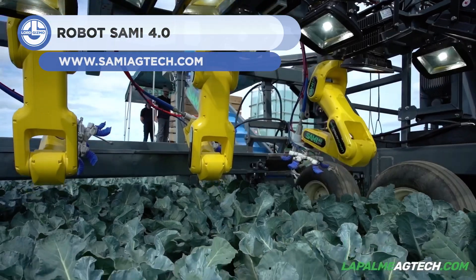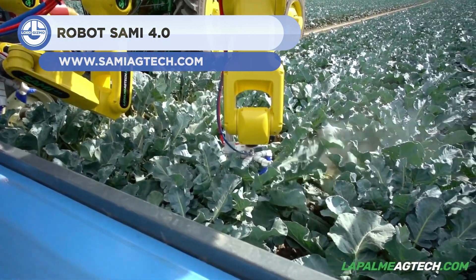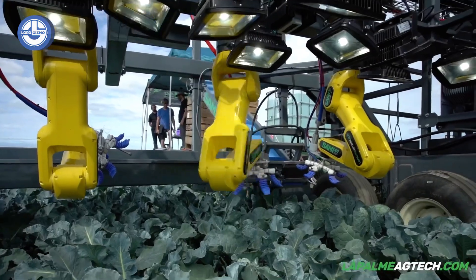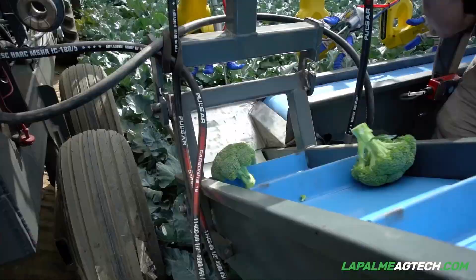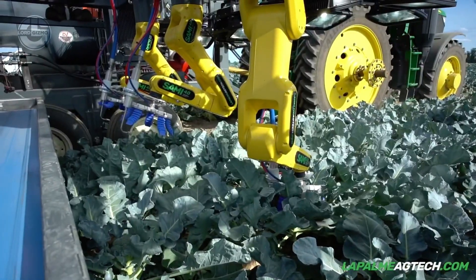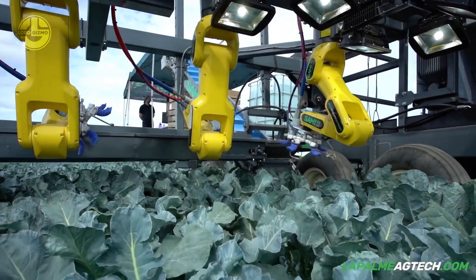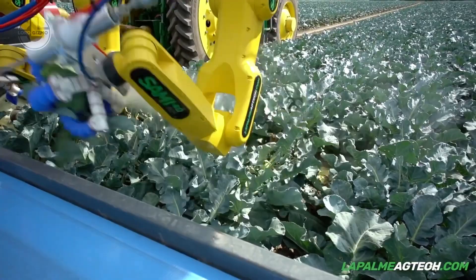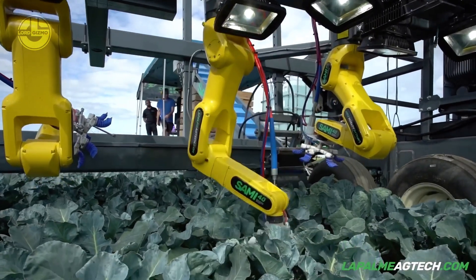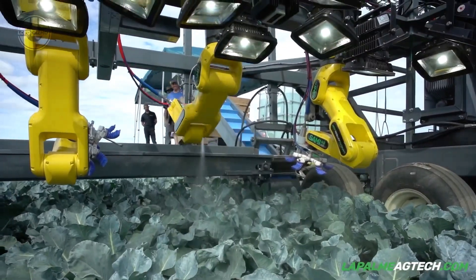Harvesting was once done manually with farmers picking the crops one by one. However, with the Lapham Robot Sammy 4.0, this manual and old way of harvesting is changed into a modern and automated one. Thanks to its advanced vision system, this machine is capable of harvesting crops in perfect condition. It simply scans through the fruits or vegetables and identifies whether they are ready for harvest, guaranteeing that only scanned and identified crops will be harvested.